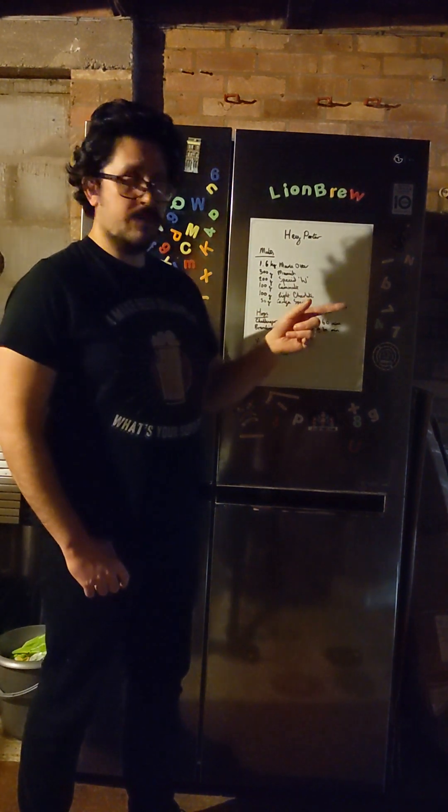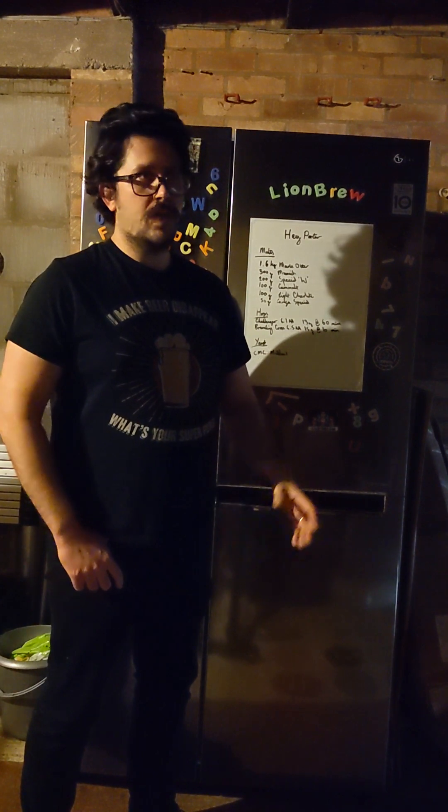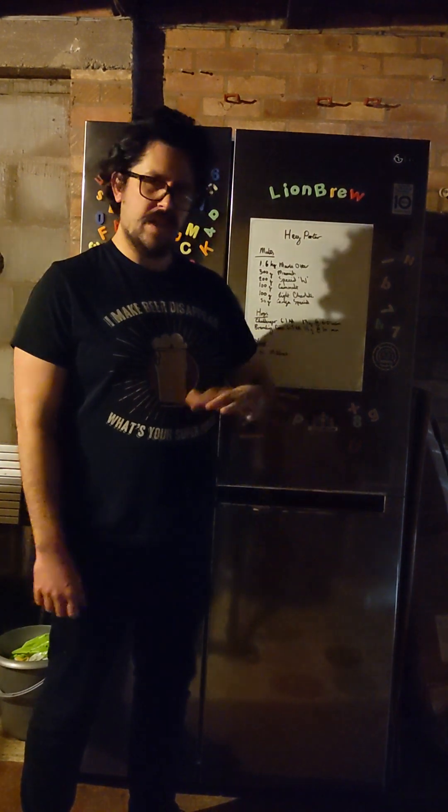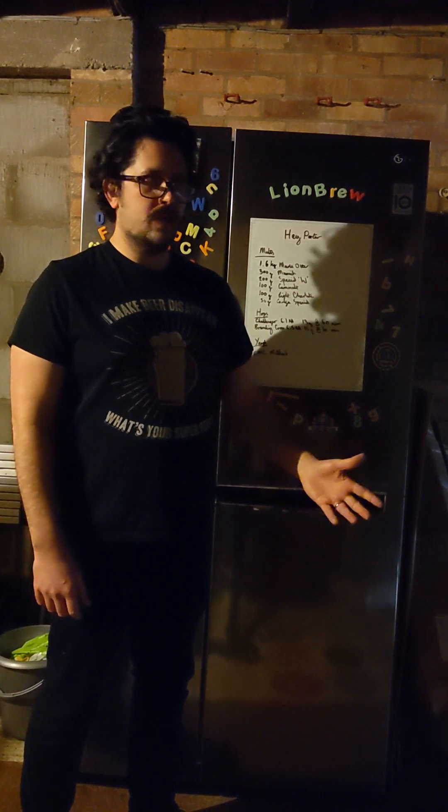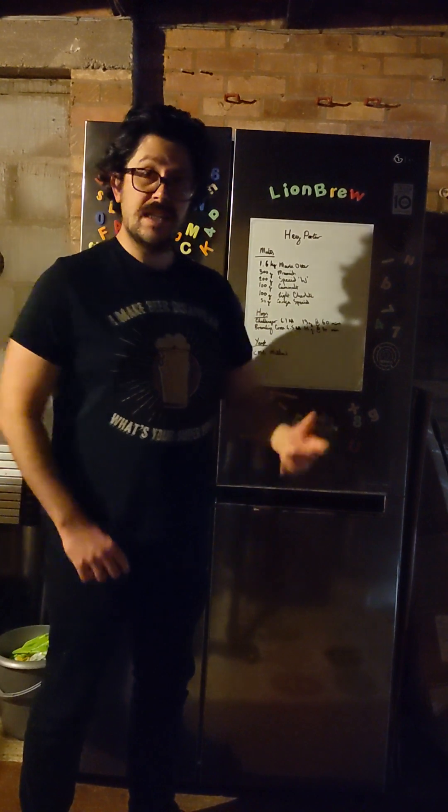Mashing in the kitchen. Got little pots out, nothing fancy, just so anyone can brew this. It's just two pots, one's 20 litres, one's 10, one's for the mash, one's for the sparge, then you just get it all boiled up together and into the fermenter, and that's it.